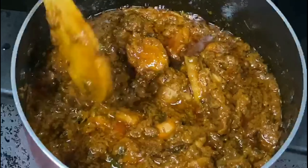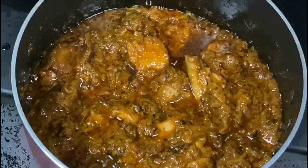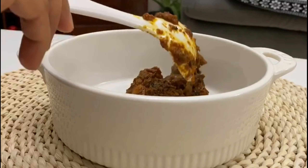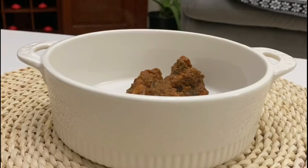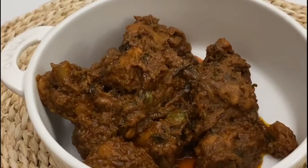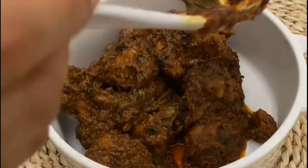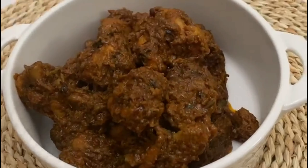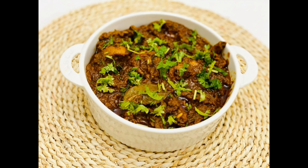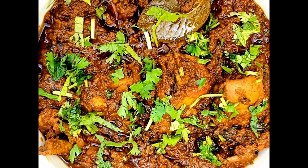Then we have a Dumbka Chicken. Let's serve this in the serving bowl. The chicken curry is very different and good taste. You can also try it with chapatis and rice. Please like and subscribe to our channel and support our channel. Thank you!